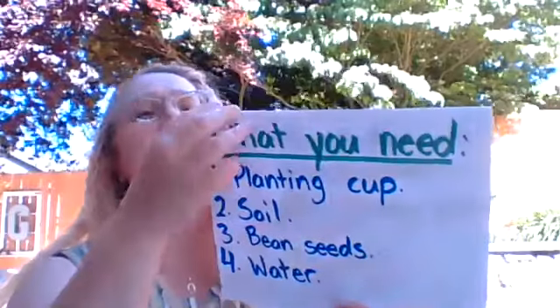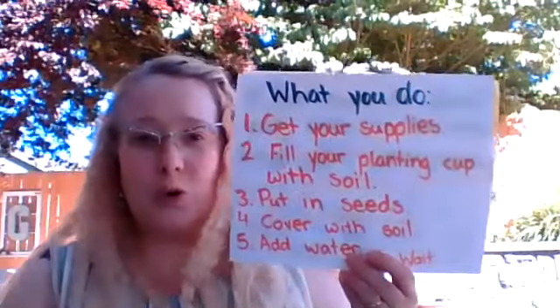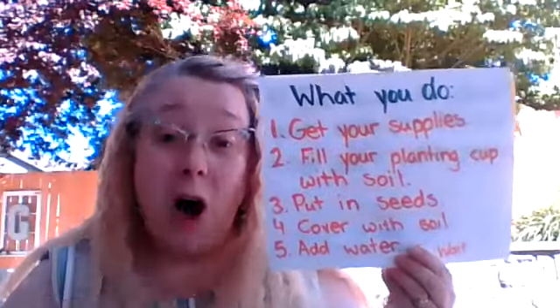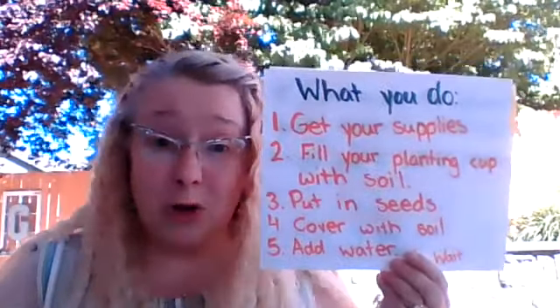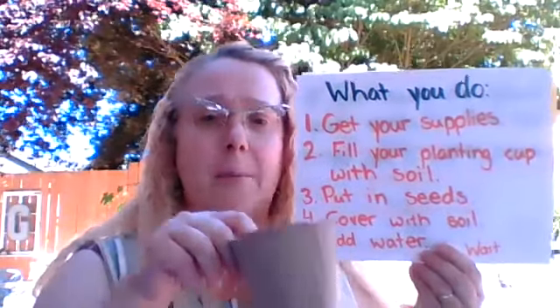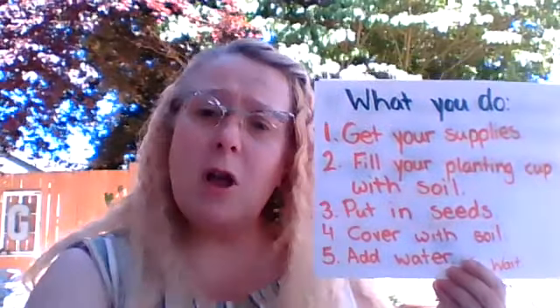Now what do we do? First, get your supplies. You'll have all of those supplies in your learning kits. Then fill your planting cup with soil — we're going to fill it up about halfway to begin.